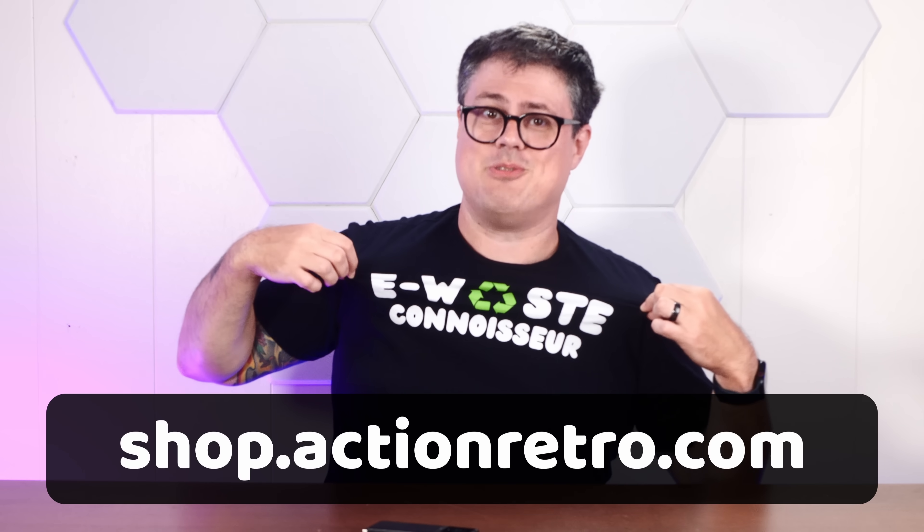At least until today, when it shall live once again. But first, I want to take this thing apart and see what this adorably tiny e-waste actually looks like on the inside. E-waste connoisseur shirt now available on shop.actionretro.com. To the workbench!